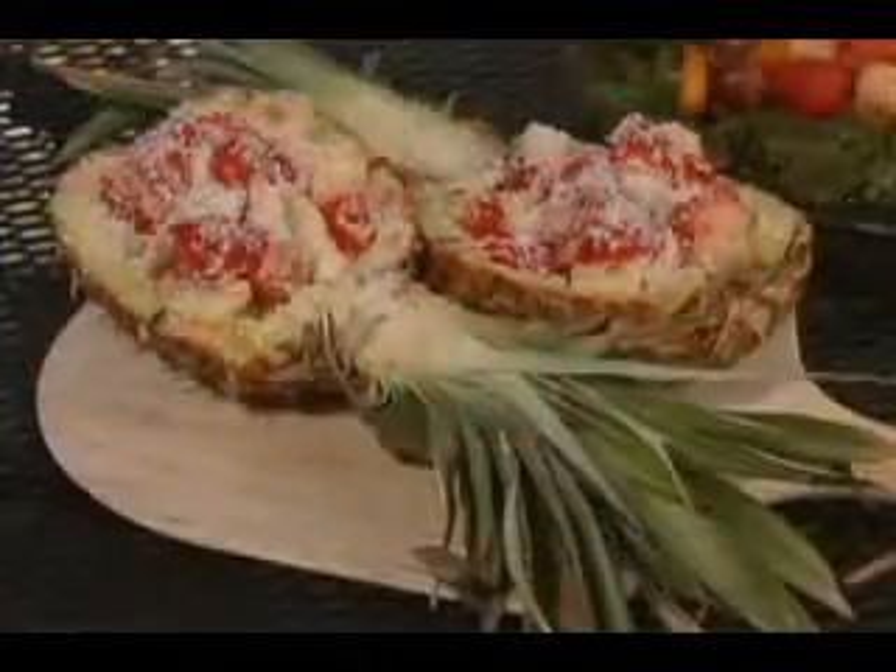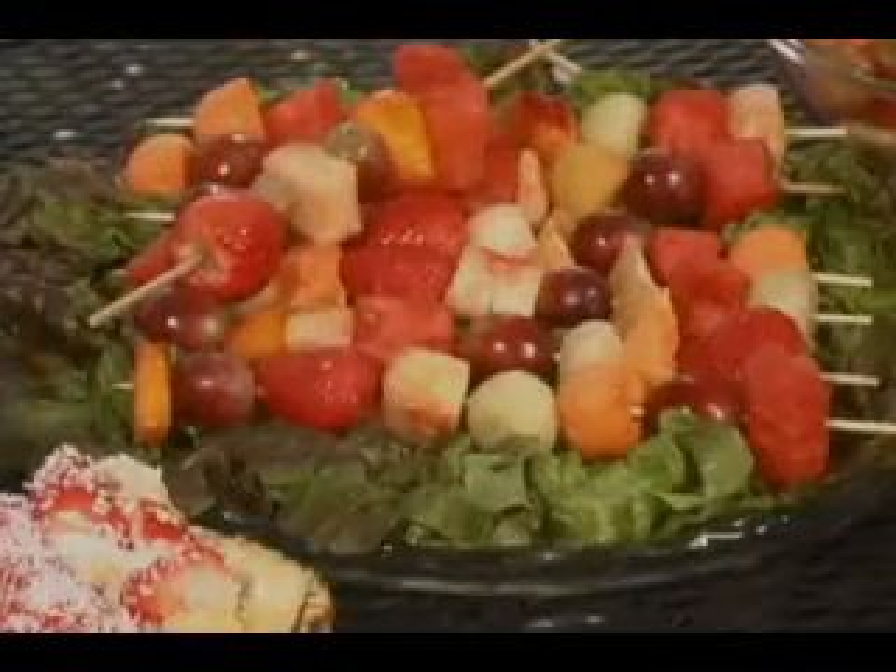Fresh fruit is always a great choice, especially with outdoor eating. Whether it's the simplicity of sliced melon, or something more involved like pineapple boats, which we'll be showing you, or something beautiful like fruit kebabs.